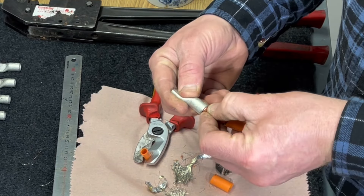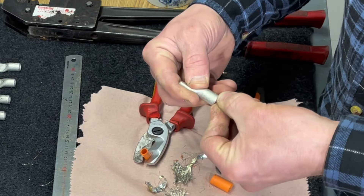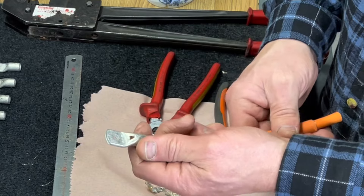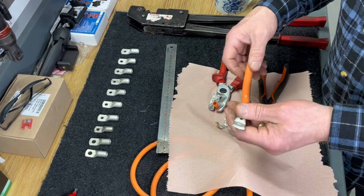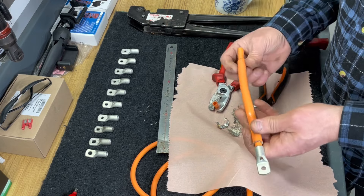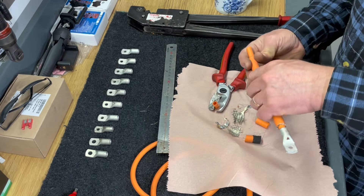It's important to have all of those thin wires in there, and now I'll do the same with the other end.